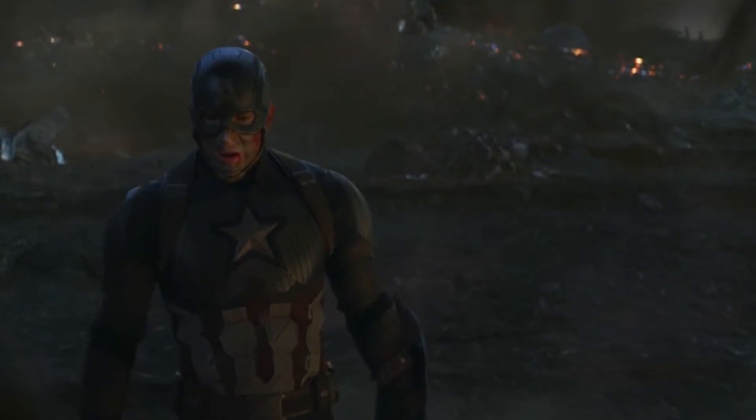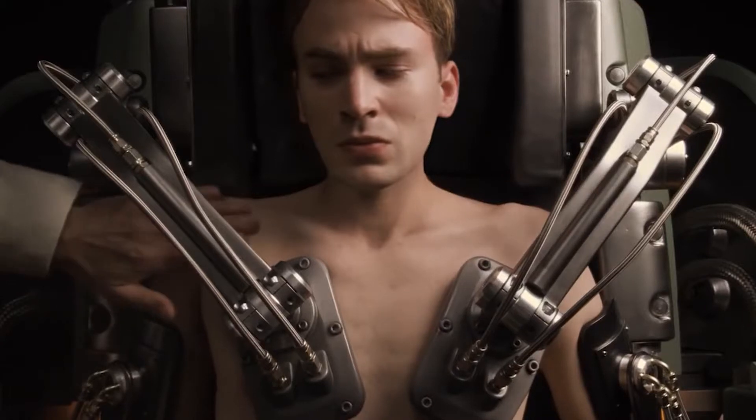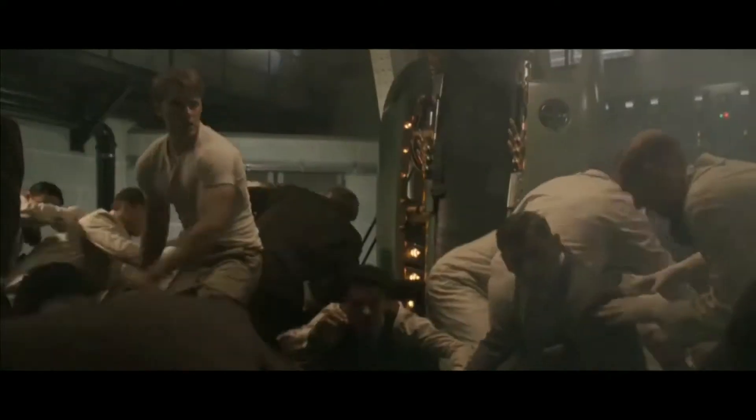Among his many other qualities, his leadership skills and tenacity towards his sense of duty are unmatched by his peers. In MCU, this creation of Dr. Erskine, who was assassinated by Hydra after creating only one superhuman — Steve Rogers, slash Captain America — has these superpowers.